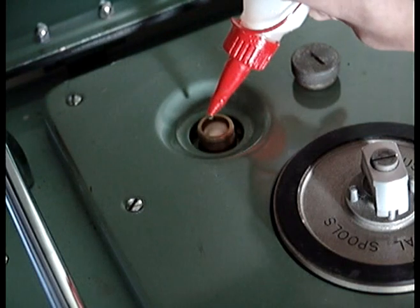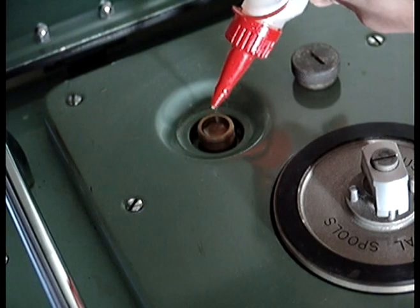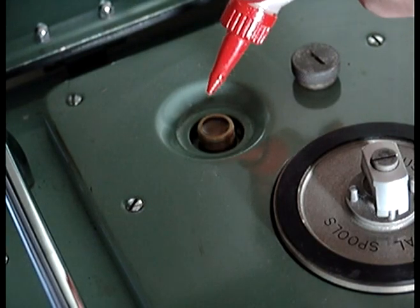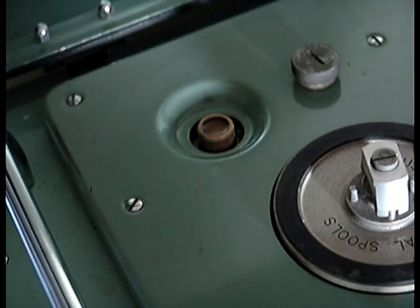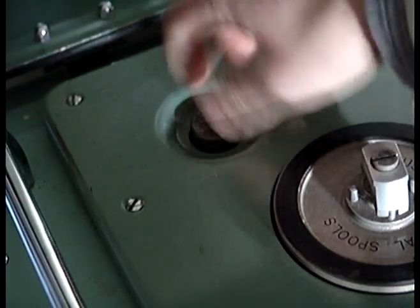The oil well contains a piece of cotton. This cotton soaks up the oil and allows it to gradually drive down to the motor. Once the oil well is full, a cap is replaced onto the top of it. This has a small breather hole in it, which allows no vacuum to happen.